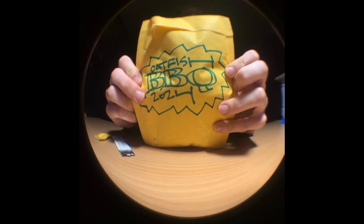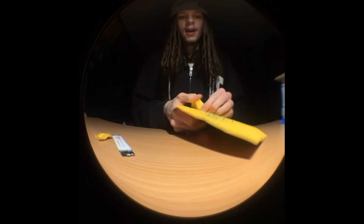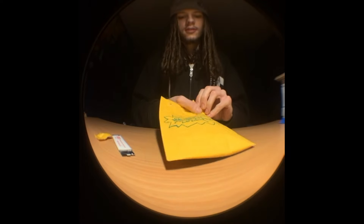Before I even rip it open, let me show off that art one more time. Super sick — I love that they always do that. I always keep these packages because I love the art. Of course I'm ripping this one like crazy too.